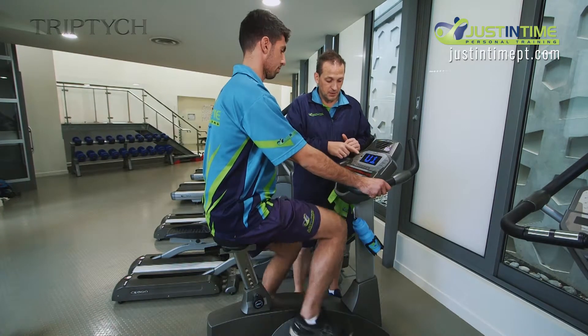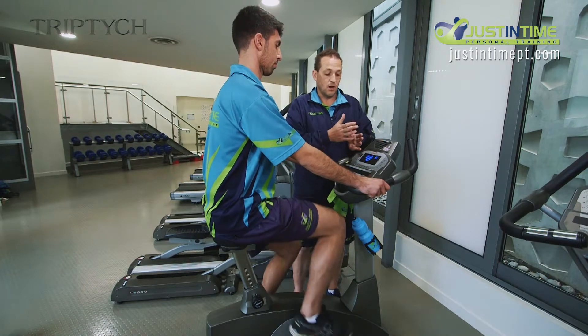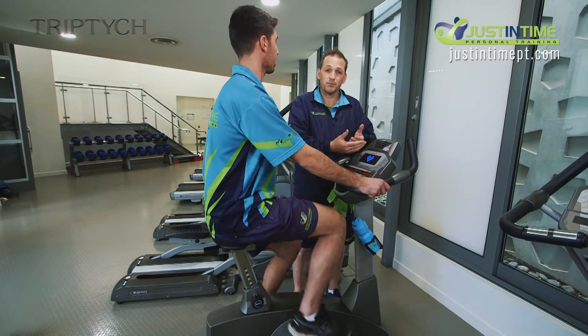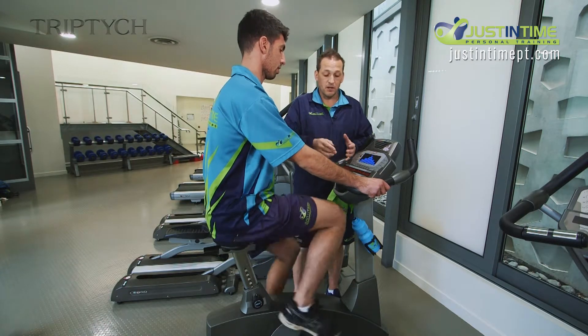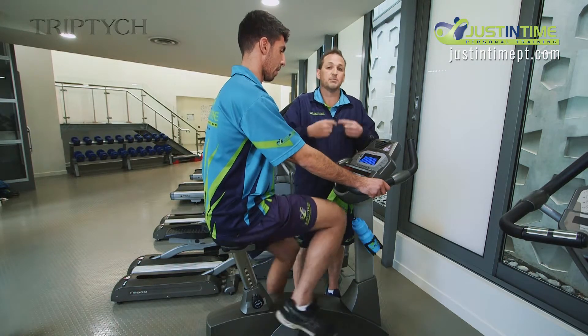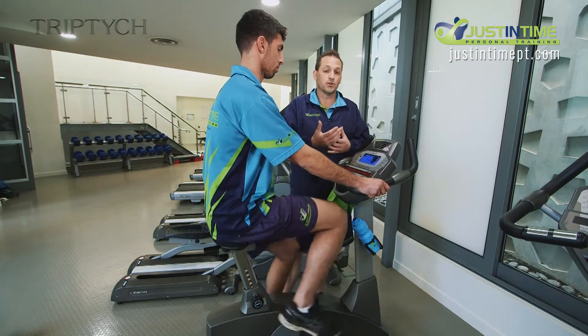If you'd like to pick a manual program, a hill program, or any of the other options, we've got 10 different programs. You could push one of these and follow the prompts. But most people who want to get on here and genuinely ride will go with the start option and manually adjust their levels. You're more than welcome to fiddle around and play with those programs in due course.